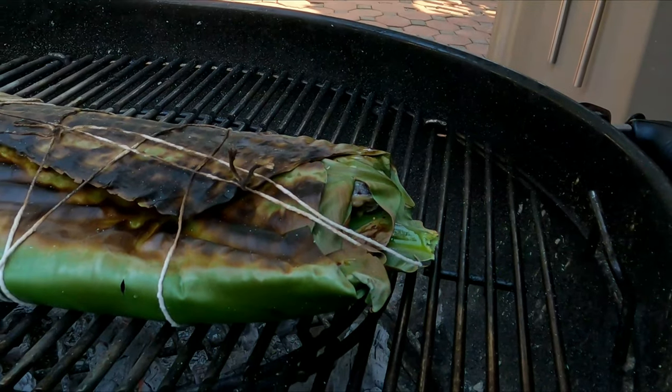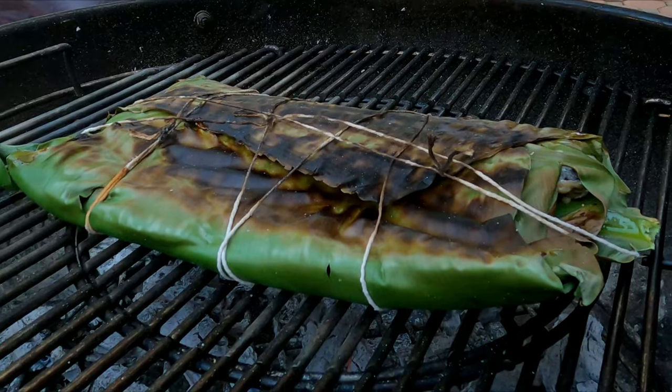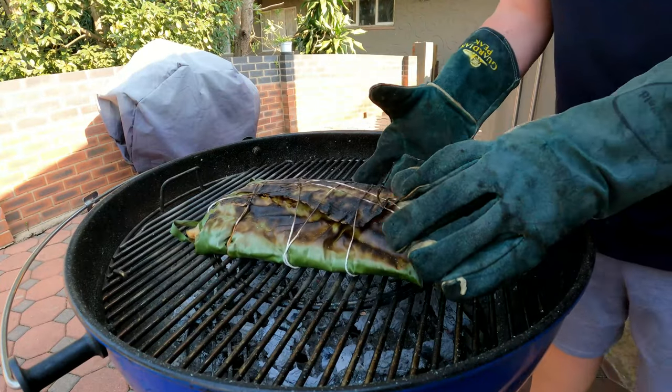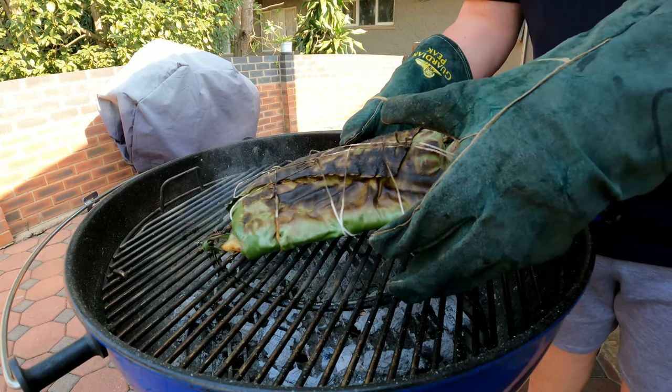Let it rest for now. Eight minutes later, flip it over - it can't burn so don't stress too much about that. The banana leaves are going to keep all those flavors together and it's going to be truly amazing. Eight minutes aside, 16 minutes total - it's time for this bad boy to come off the fire.